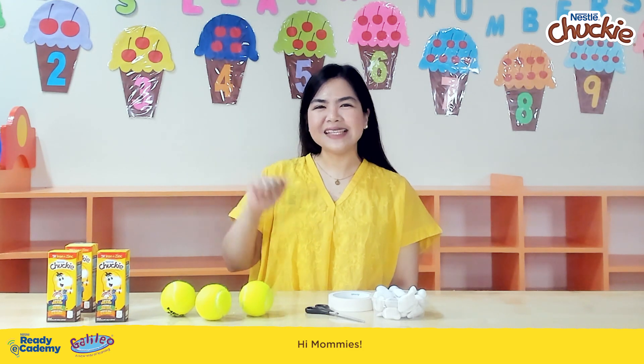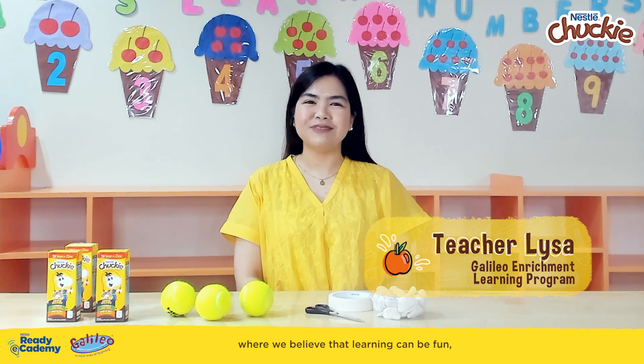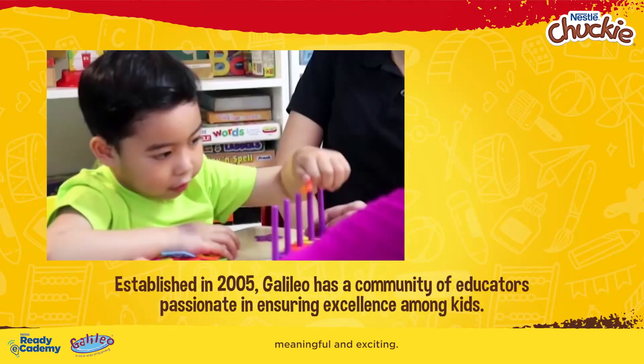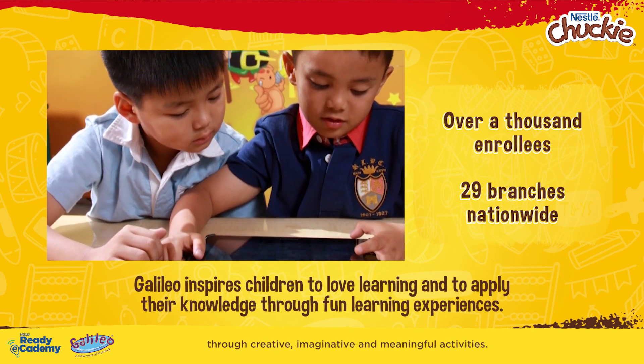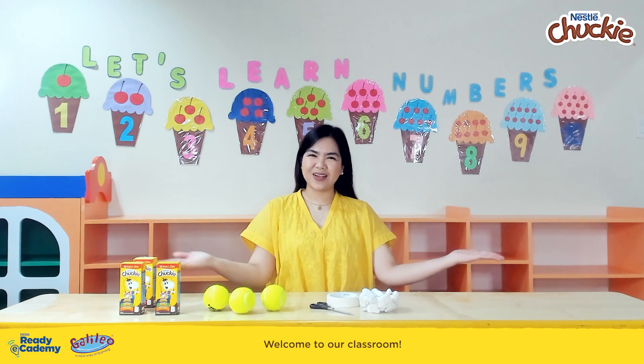Hi, mommies! This is Teacher Liza of the Galileo Enrichment Learning Program, where we believe that learning can be fun, meaningful, and exciting. Here at Galileo, we provide your little buddies with learning experiences about the world through creative, imaginative, and meaningful activities. Welcome to our classroom!